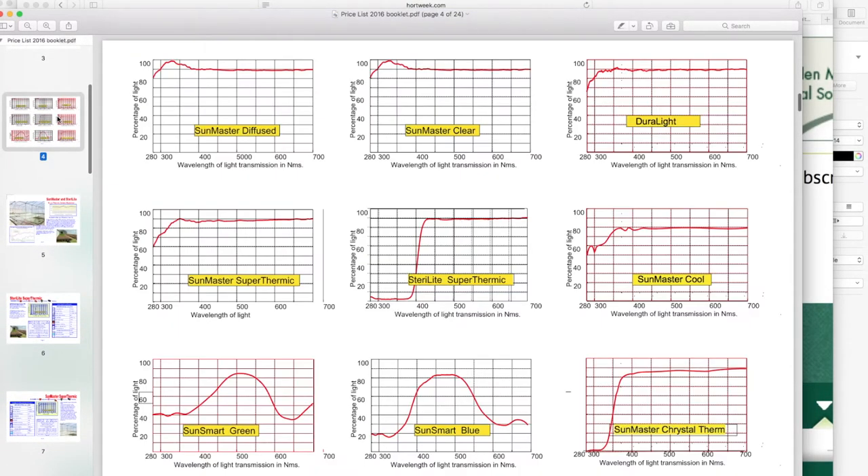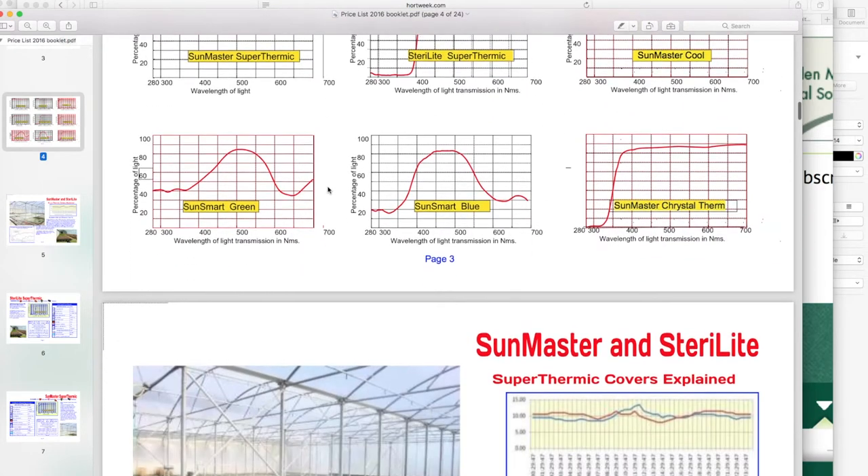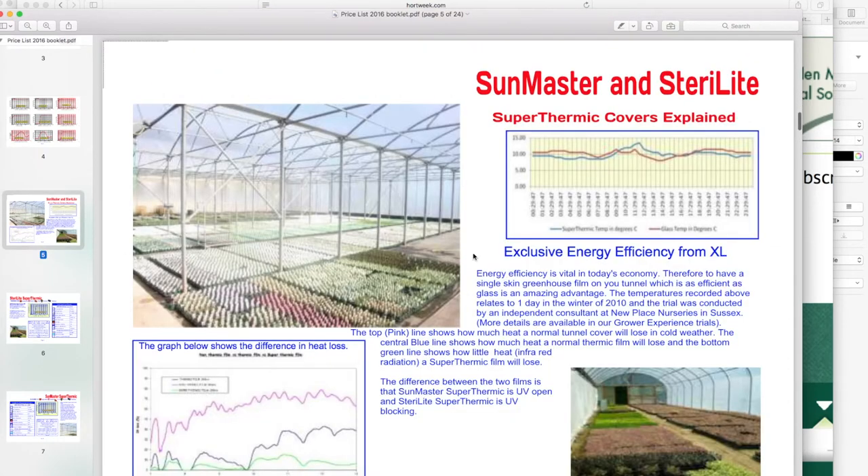Let's get cracking. I'll show you a few different types of polythene on the computer. This is a selection of XL Horticulture polythenes — let's take a quick look. This is the brochure PDF; I'll link to it in the description so you can have a look yourselves.